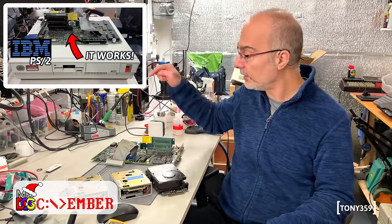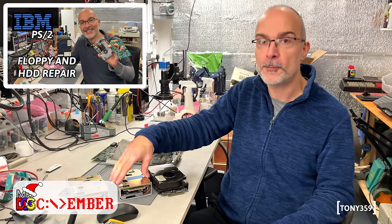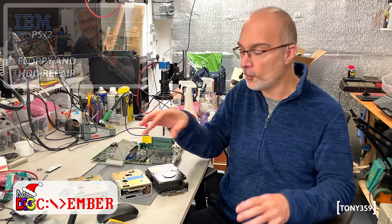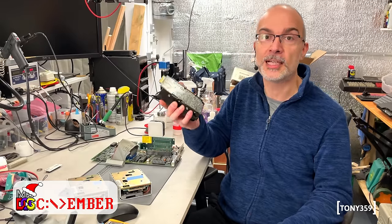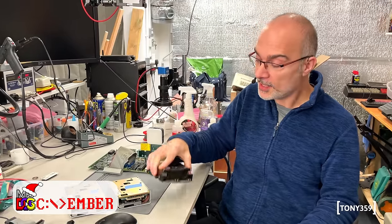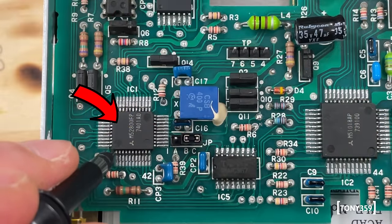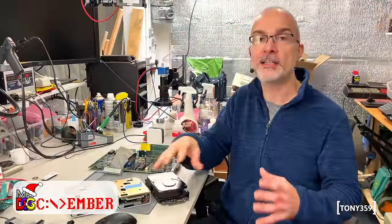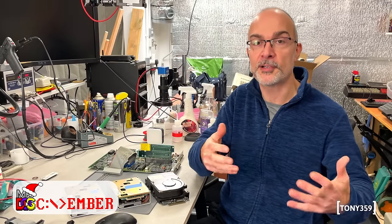On the second video I fixed the motherboard, and on the third video I tried to fix the floppy, which I could fix up to some point. Unfortunately I determined that the hard drive was gone. In that video I identified what I think is the faulty IC on the floppy drive, which prevented the floppy from working 100%. I couldn't find that IC, so I asked my viewers for help.